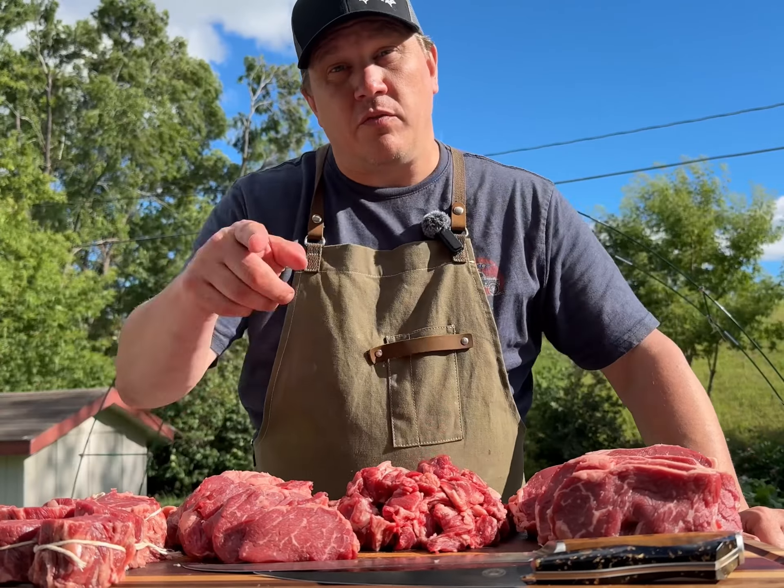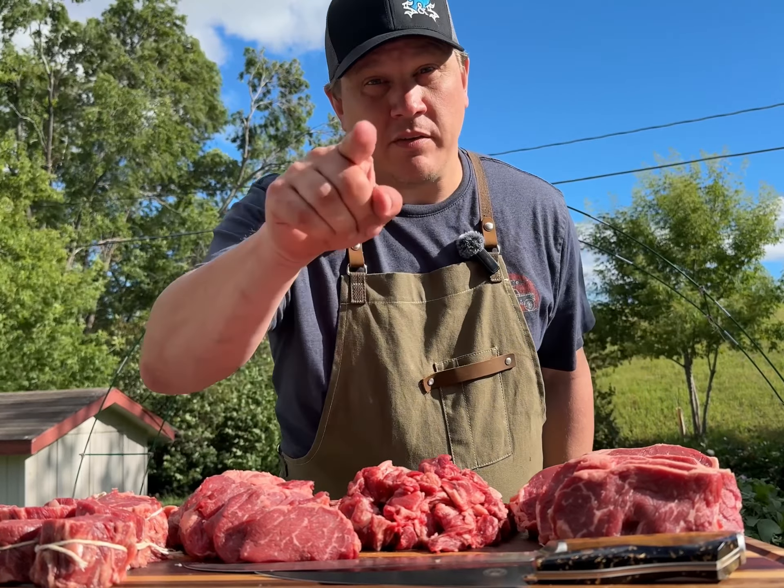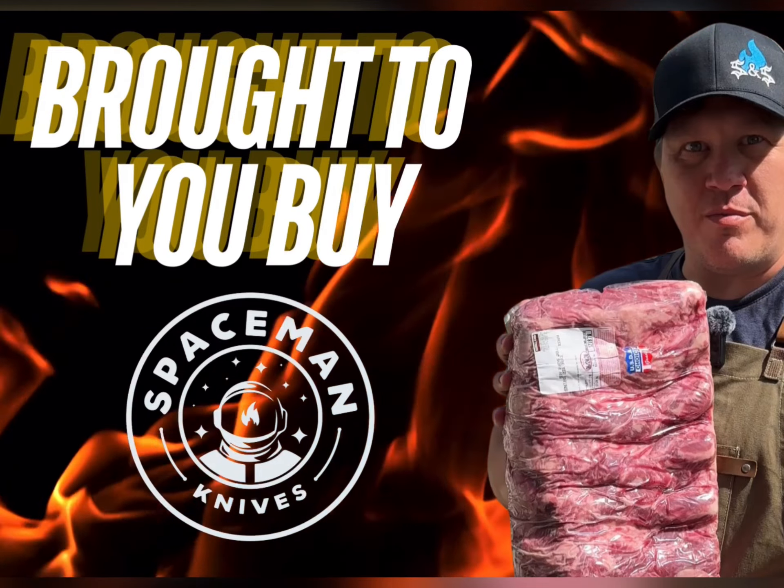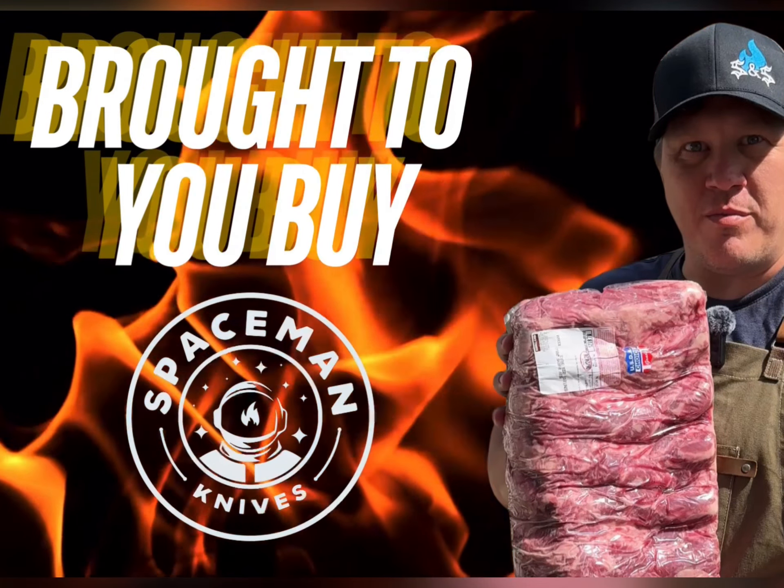If you have any unique tips and tricks for breaking down primals like this, let us know in the comments. Don't forget to like and subscribe for more content like this, and we will see you next time at Spaceman Test Kitchen.